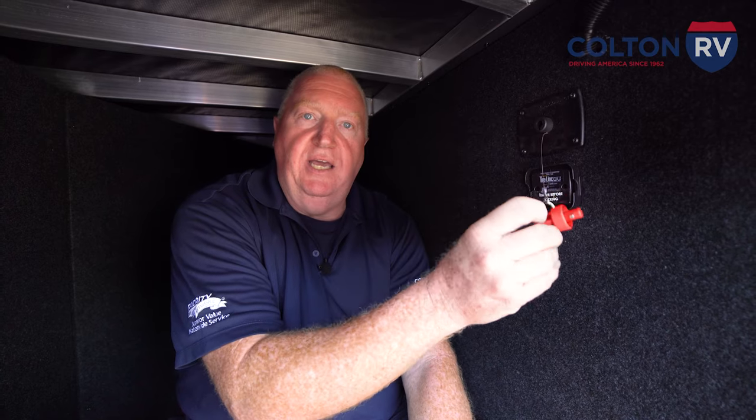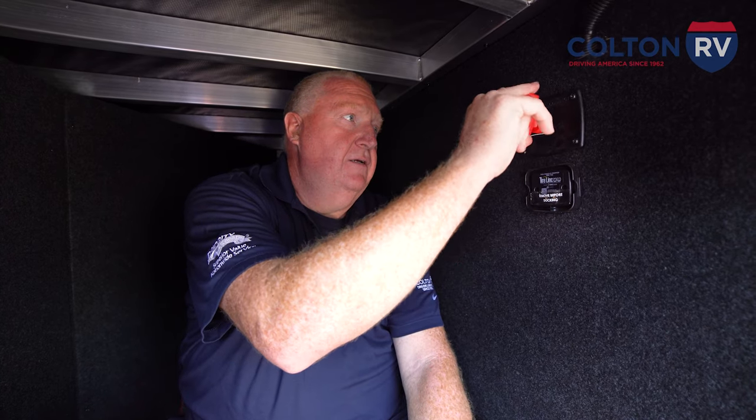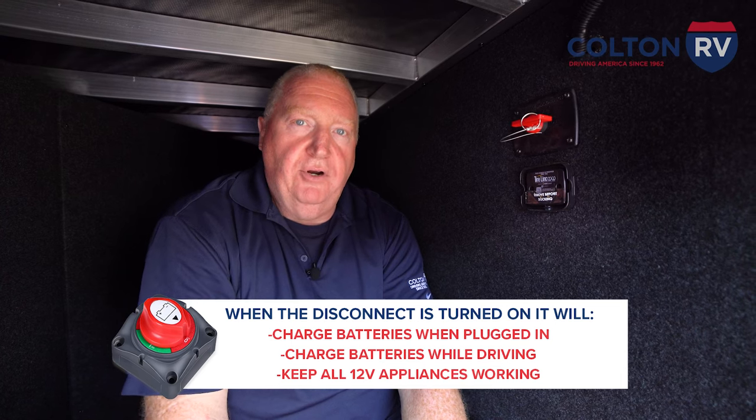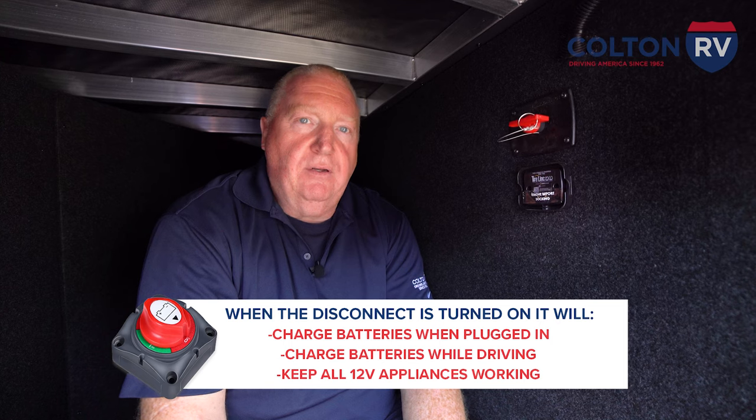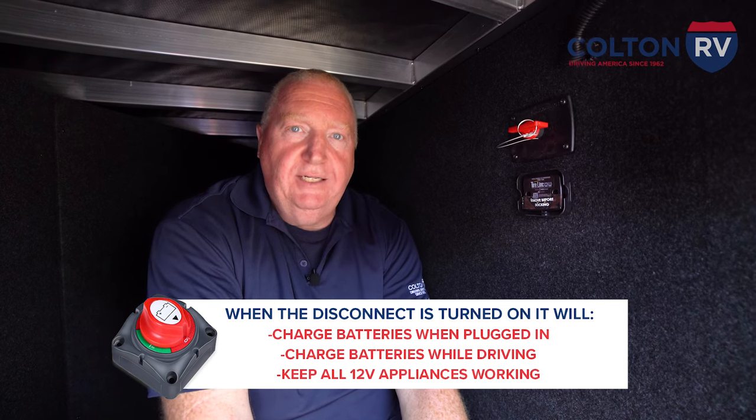When you're ready to use it, take the key and turn it on. Now it'll charge whenever you're plugged in. It'll charge while you're driving. It'll keep all of your 12-volt appliances working.